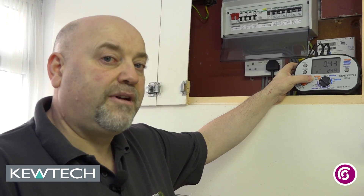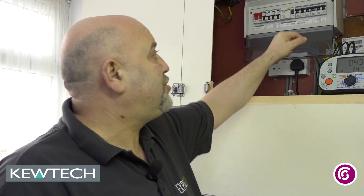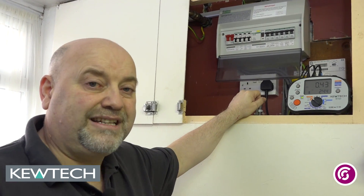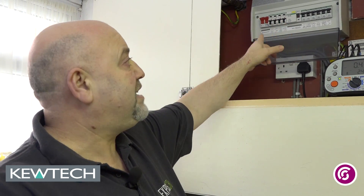Hello everybody, here we are once again with John Collins out on site doing some testing with the KT63. Quick demonstration doing the ZS test using the KT63 on the no trip setting — in other words it won't trip RCBOs, RCDs and RCCBs rated at 30mA or greater. As you can see on this consumer unit here, everything is protected by an RCBO and RCD at 30mA, so the socket that we are going to test must be purely protected by one of those.